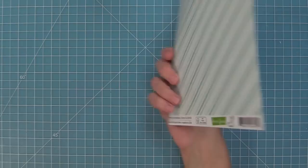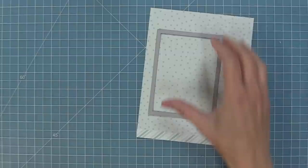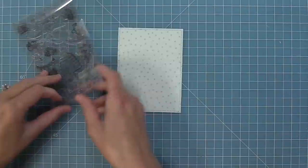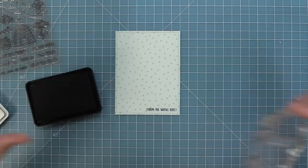Now it's time to start creating with all of these products. We're going to start by creating a Magic Iris Beehive card without the magic iris. We're starting with the largest of the small stitch rectangles and die cutting some really cute stripes and sprinkles paper — it's the perfect background with those cute little dots. Before adding things, I'm going to get my stamping done first, using the Hive 5 stamp set and stamping from the whole hive at the bottom.